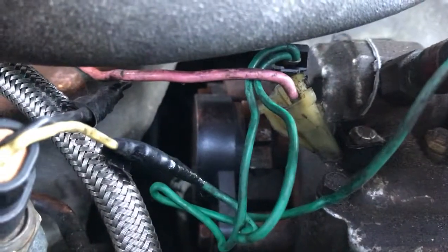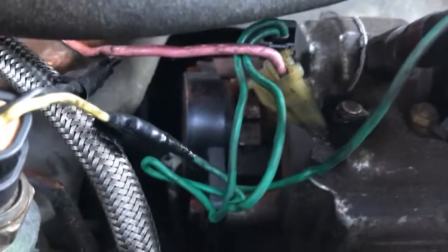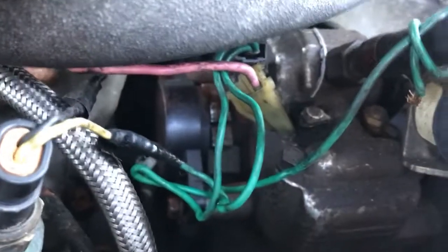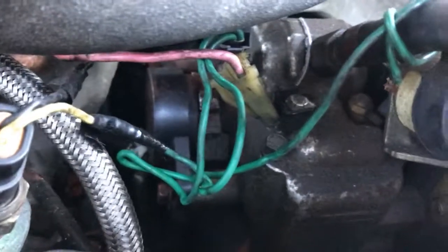There you go, hope this helps somebody. I know there's not much about it on the net, but anyway — throttle position sensor. This applies probably to a lot of vehicles, seeing as they had one of these in just about everything. So anyways, good luck.